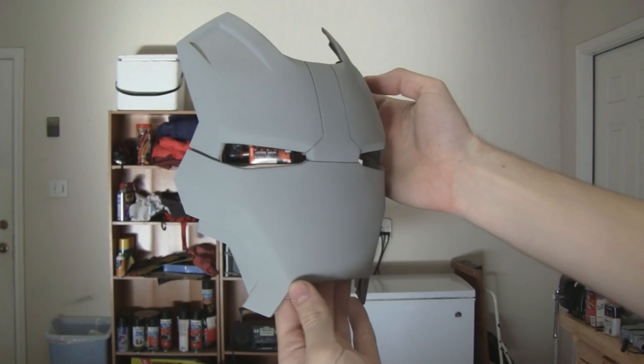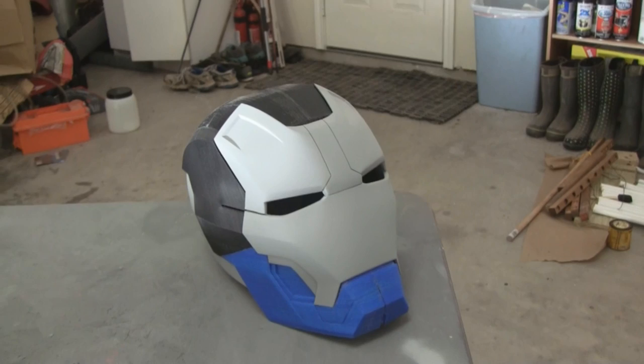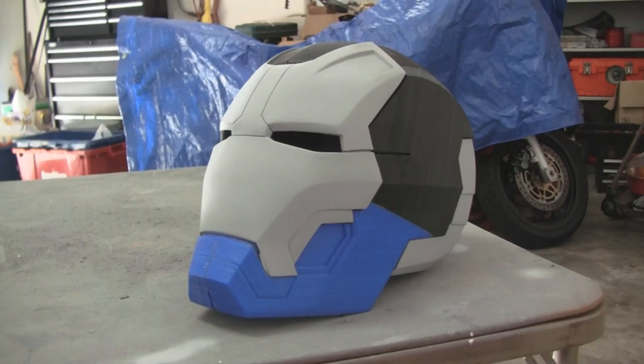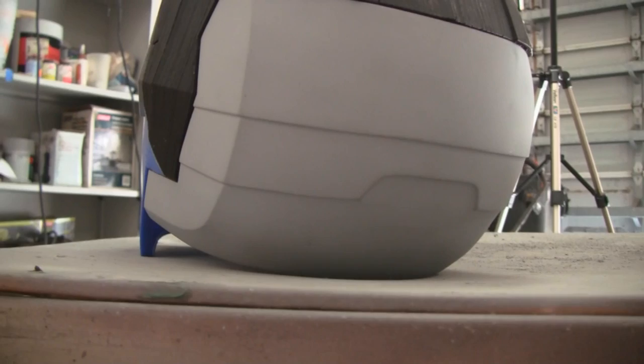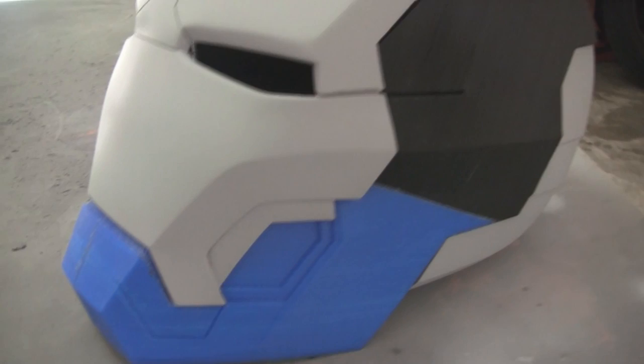It does need a final high-grade sanding before I mold it, but until then it's done. Here it is on the rest of the helmet so you get a better idea of what the finished thing is going to look like. Here's the finished back half I made in the previous episode. At this point the helmet is about 50% done — there's still a lot of filling and sanding left, but the only real detail pieces are in the cheek and the front of the jaw, so there isn't that much work to do.